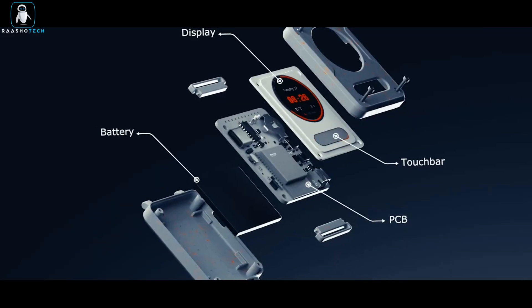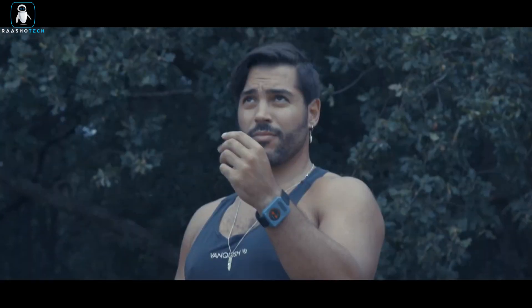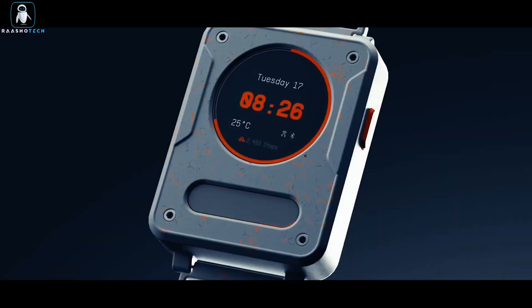Your wish is its command. Turn on the lights, start the coffee maker, or even cue up your favorite tunes just by waving your hand. It's like living in a sci-fi movie, but it's real.